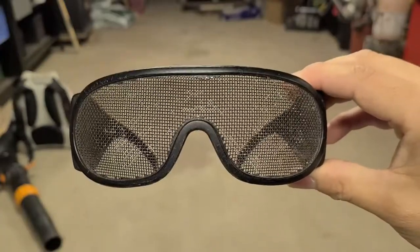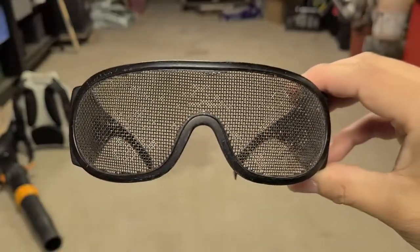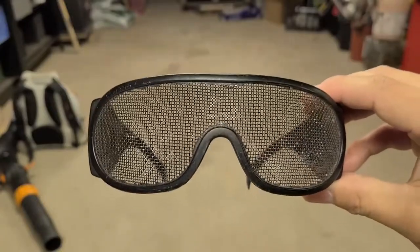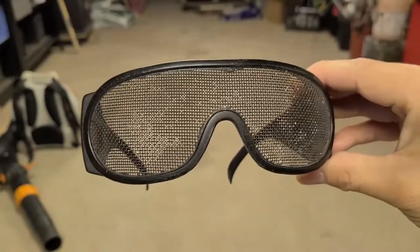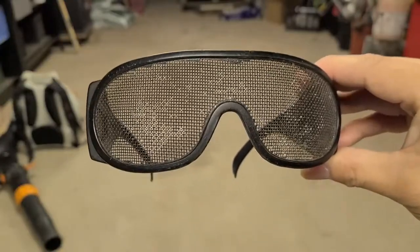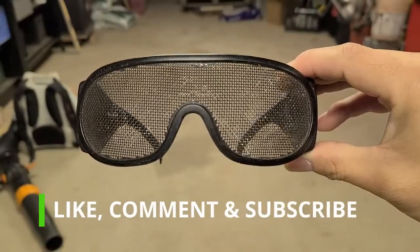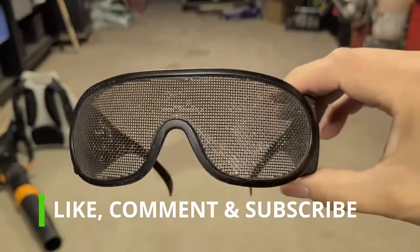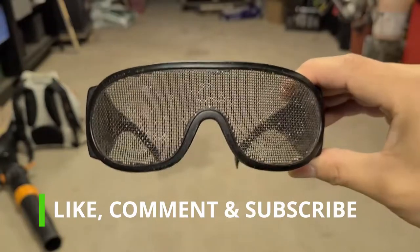I'll put a link in the description for the Amazon listing if you want to grab a pair. After using these, I will never go back to regular safety glasses — unless there are fine particles involved or cutting stone with a wheel. Besides weed whacking, I've used them many other times, mainly when I'm sweating a lot and don't want sweat dripping on my glasses. These are the glasses you should have.